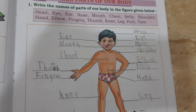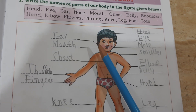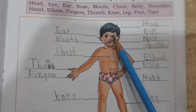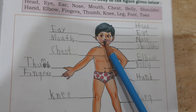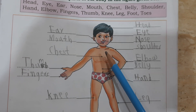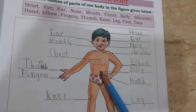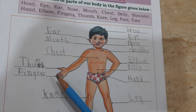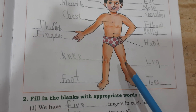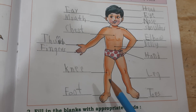Tooth. T-O-E-S. Tooth, okay. Once again: ear, head, eye, nose, mouth, shoulder, chest, elbow, belly, thumb, fingers, hand, knee, leg, toes, foot.